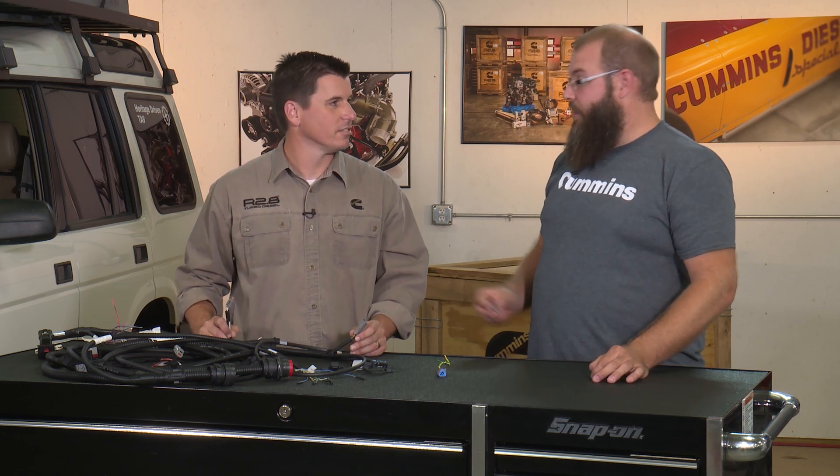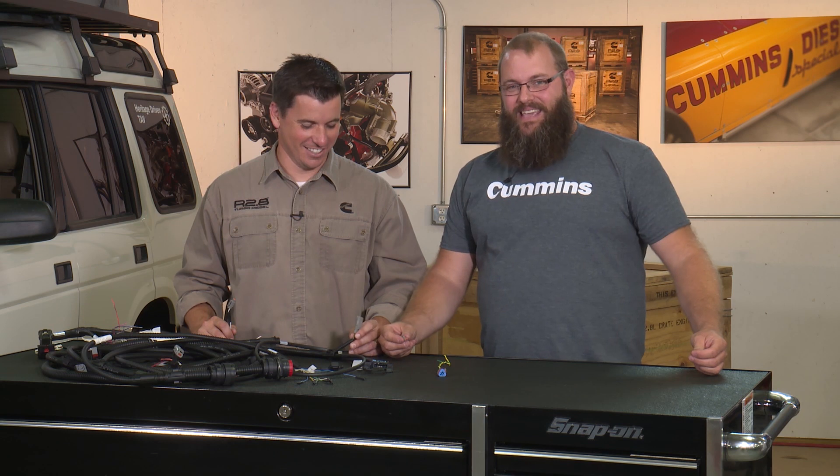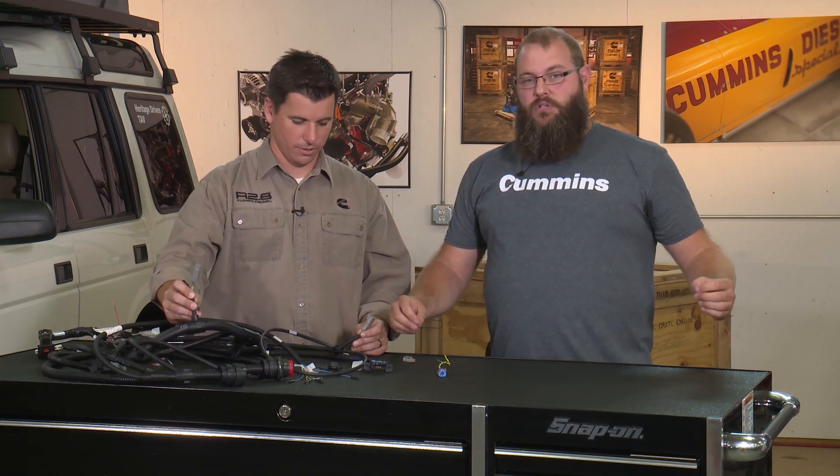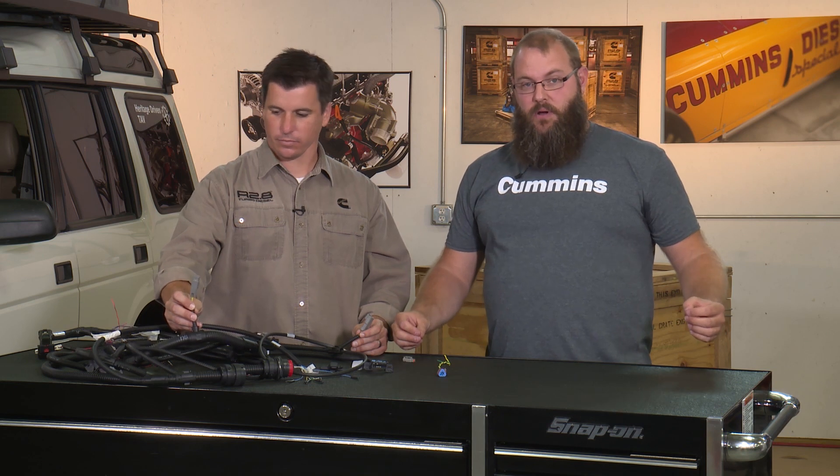What is a terminating resistor? Glad you asked, Steve. The terminating resistors are used at each end of the CAN bus, and what they do is they help ensure that you have good, constant communication across your CAN bus.